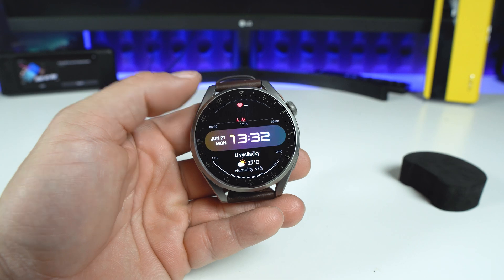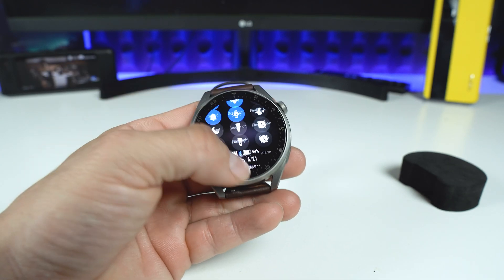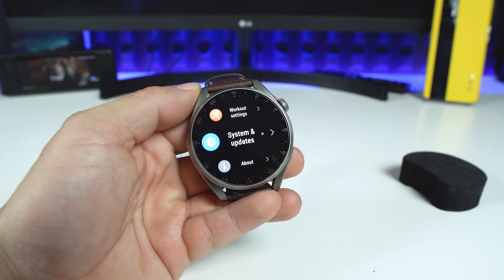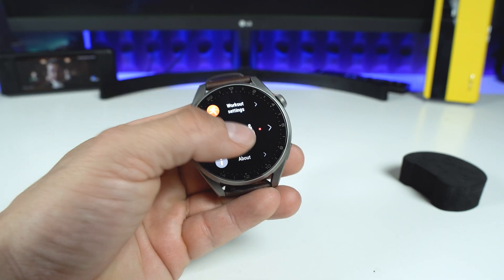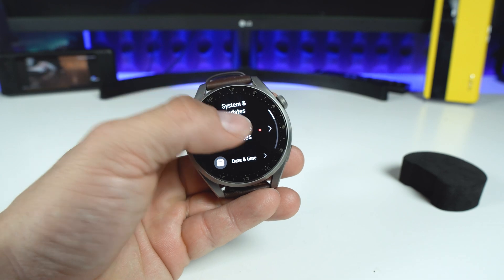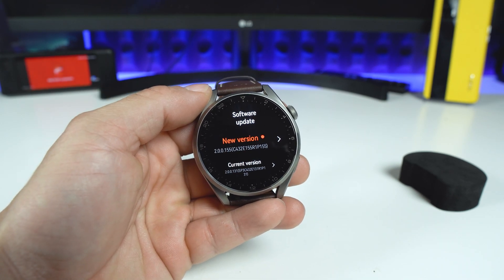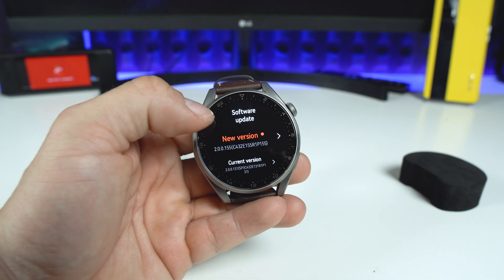The only thing you have to do is pull down the control center, tap on settings, scroll all the way down until you see System and Updates, tap on Software Updates, and as you can see there is a new version available.